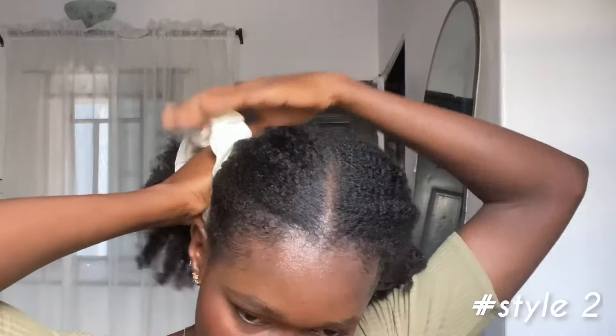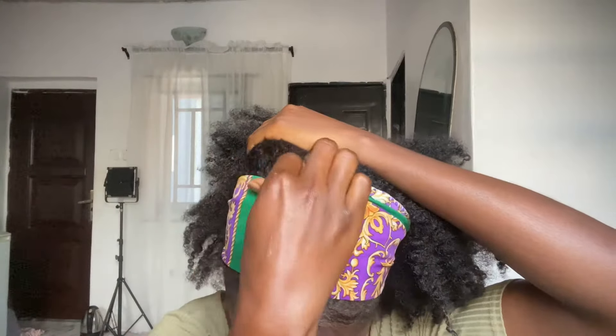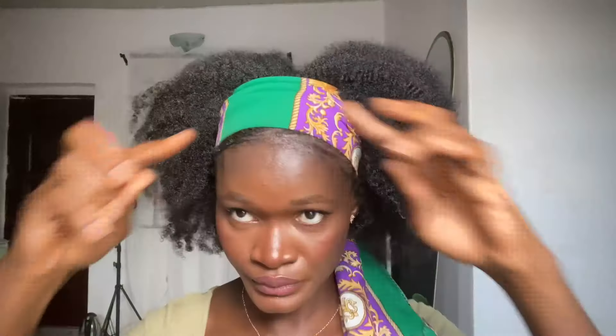Moving on to the second hairstyle — if you don't want any hair touching your face, this one is for you. You just want to take everything to the back, tidy up your edges and make them look cute. Just adjust your scarf and tie it up. This one is also super cute and you can still achieve this if you don't have defined coils. My hair is rocking a little twist out, but you can still achieve this on afro hair and it will come out looking cute.